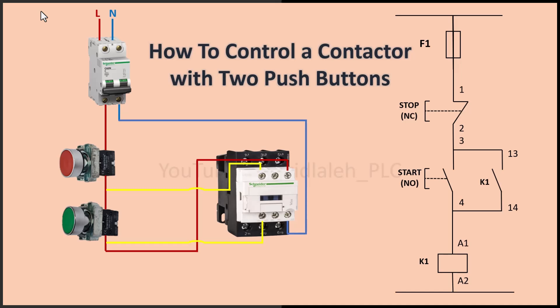Hello everyone, welcome to my channel. Today I am going to show you how to control a contactor using two push buttons in a start and stop circuit. This is a fundamental control circuit used in industrial automation and electrical systems. By the end of this video you'll understand how this circuit works, how to wire it and how to troubleshoot common issues. So let's get started.